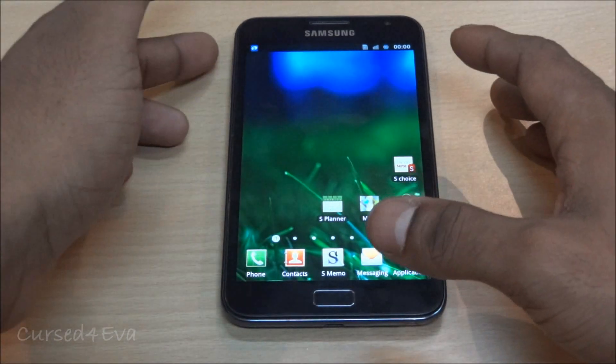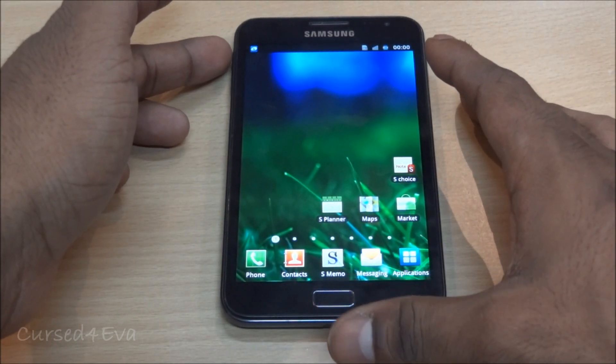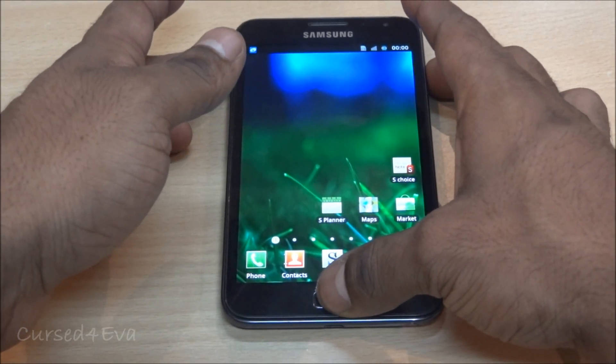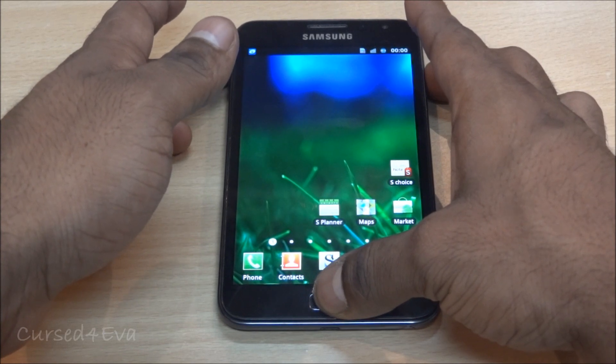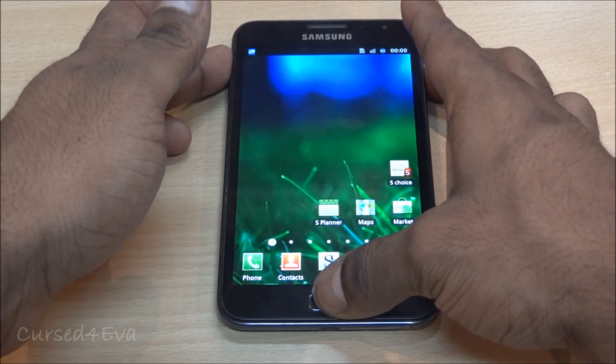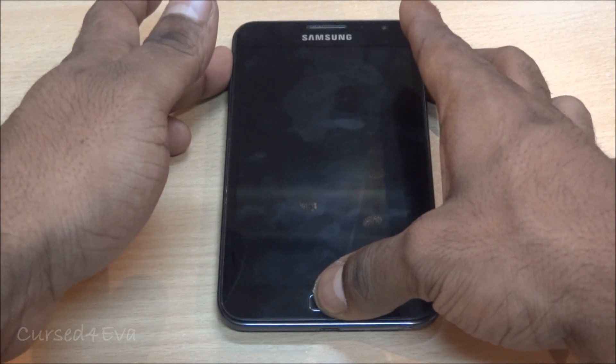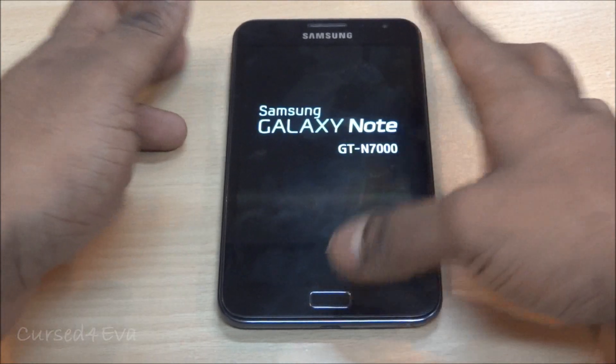Once you've done that, go ahead and take a backup of whatever you want. Then hold the Volume Up, Power, and Home keys at the same time. This will cause your phone to reboot — keep holding the keys until you see 'Samsung Galaxy Note' displayed, then let them go.